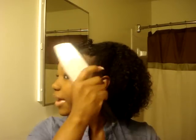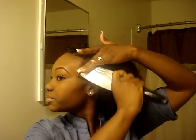What I've done is I've just taken my brush and smoothed back my edges just like this, and put it in some bobby pins. I did the same to the other side. So the next thing I'm going to do is take out my bantu knots — I have 1, 2, 3, 4 bantu knots so far.